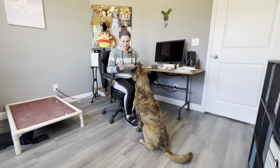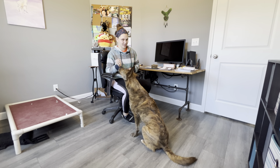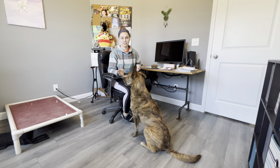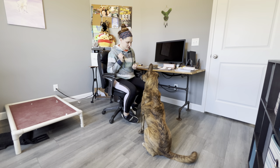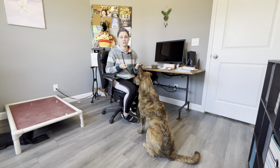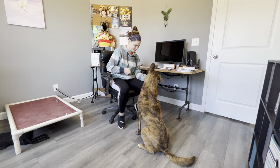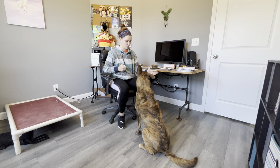I don't know if you saw there, but Mufasa kind of leaned towards my hand but never touched it, and then was looking at my treat hand expecting a treat — but he never touched my target hand, so I'm not going to reward that. You also want to make sure you're using both hands. We don't want a dog who only targets one hand, so we're going to work on the other hand as well.